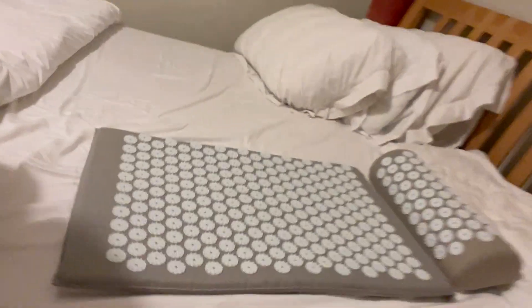Start with 10 seconds and work up to 10 minutes. I now do between 15 and 20 minutes once or twice a week and it feels amazing. So that's my recommendation — give a Shakti mat a try. See ya!